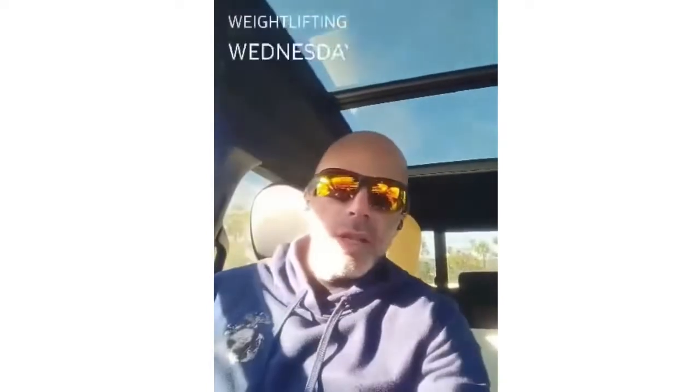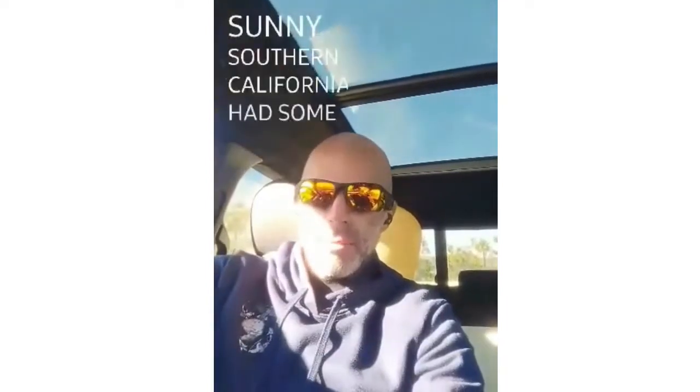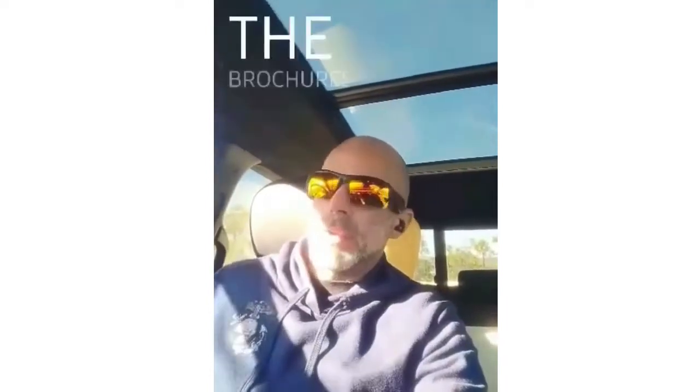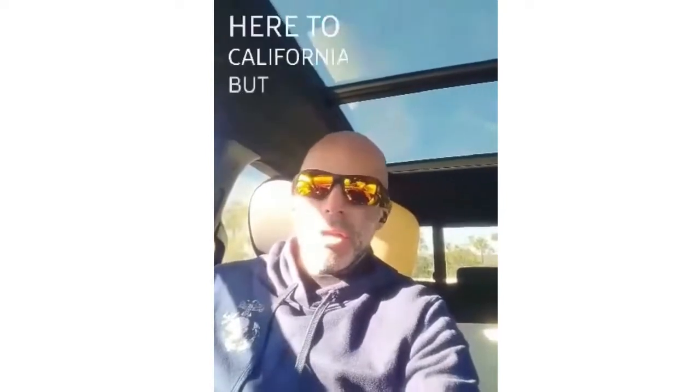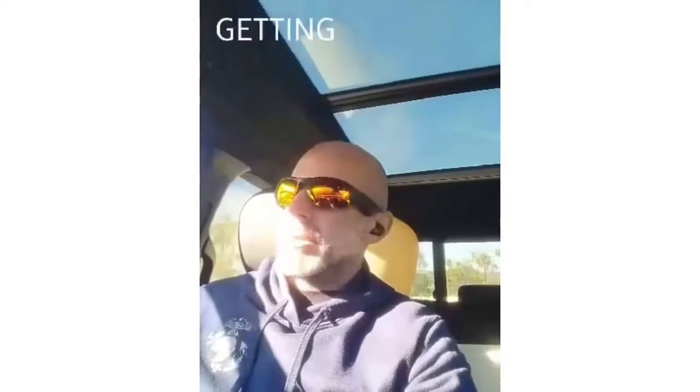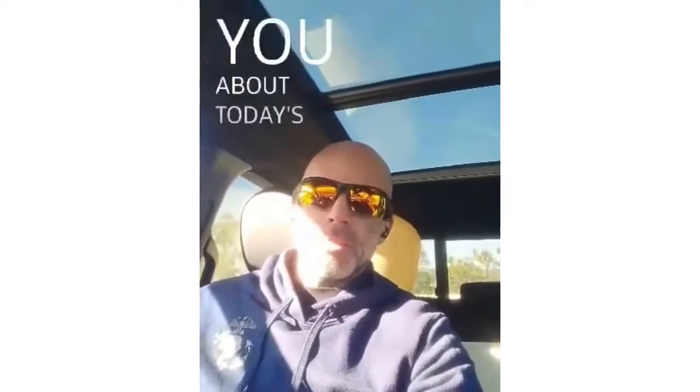What's up, freaks? It is Weightlifting Wednesday here in sunny Southern California. We had some f***ing clouds and rain yesterday — what a rip-off. That was not in the brochures when I came out here to California. But the one day of rain of the year is gone, and it is back to sunny. We're getting ready for Weightlifting Wednesday, and I want to tell you about today's workout.